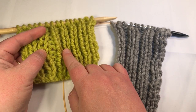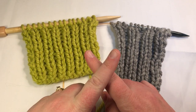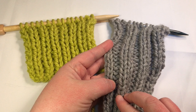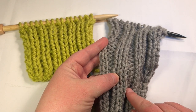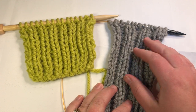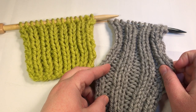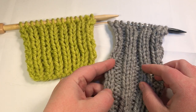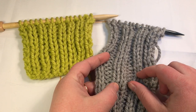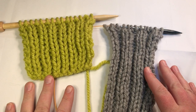In the one by one, I have one column of knit followed by a column of purl — that looks like one by one or 1x1. In the two by two, it's two columns of knit followed by two columns of purl. You can change it up and do a three by three for an even wider look, or mix different numbers of knit and purl columns however you like.